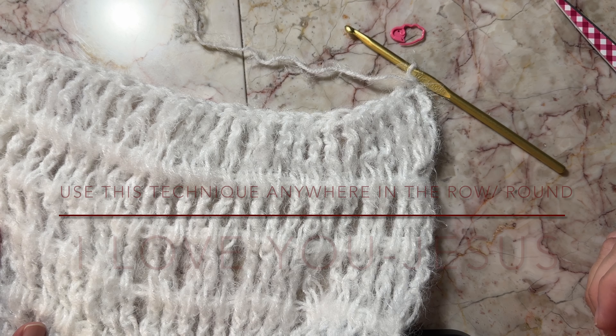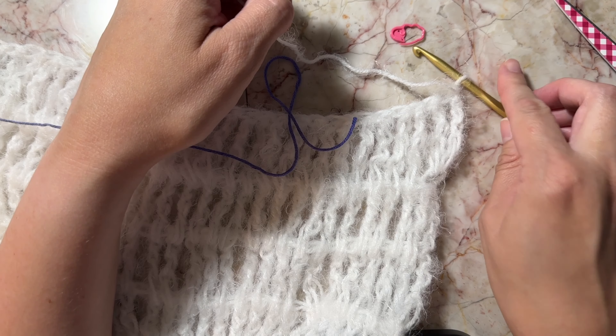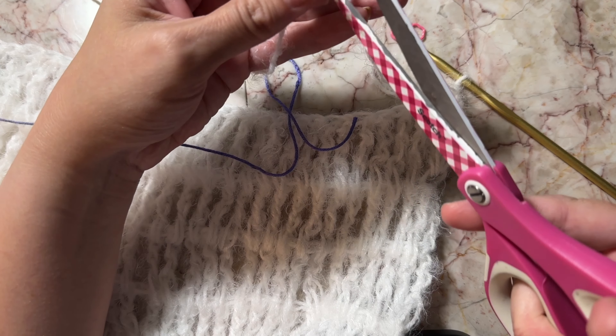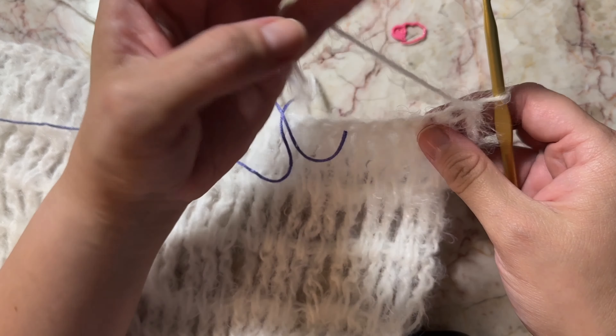I'm changing over to the secondary color. The way that I change colors is I'm just going to cut this material and knot it and weave in the ends.